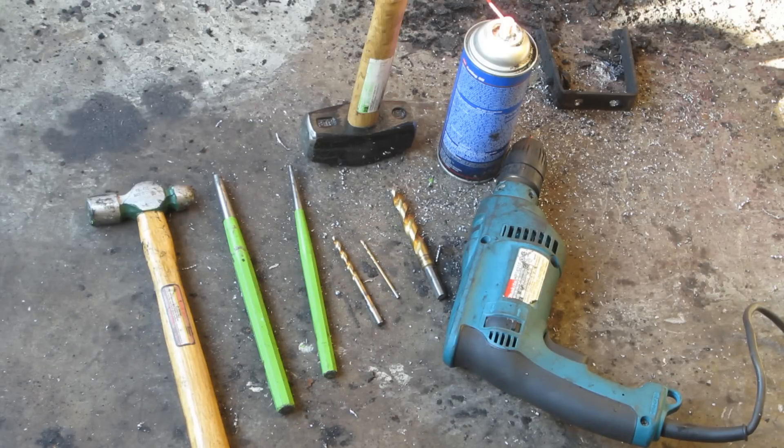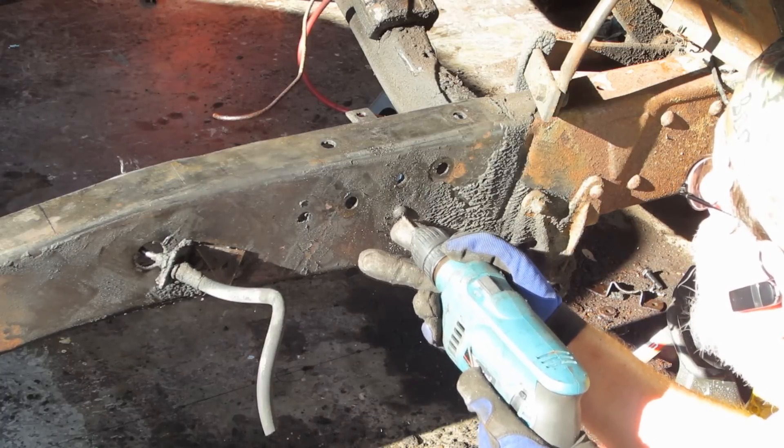Here are the tools for getting through the frame rivets: three drill bits — an eighth, a quarter, and a half inch — a variable speed drill, cutting oil, two punches, a ball peen hammer, and a BFH if necessary.